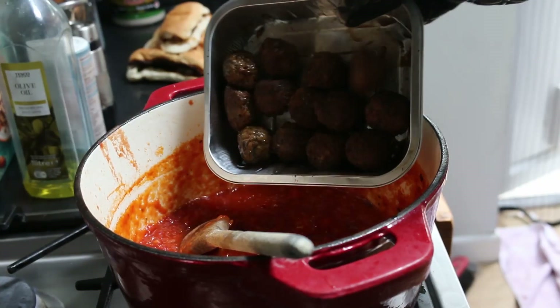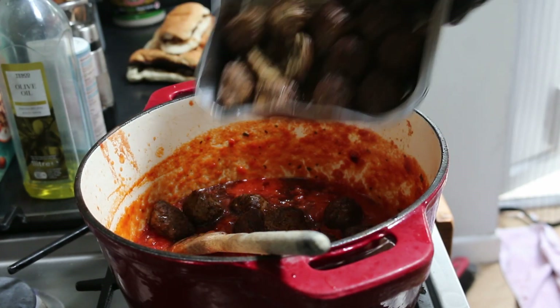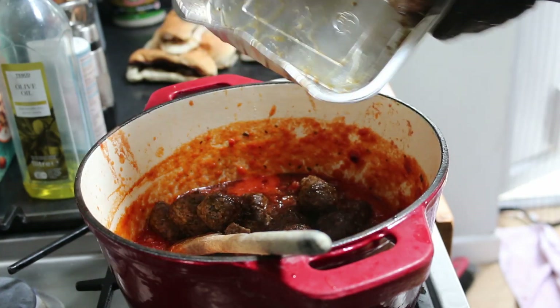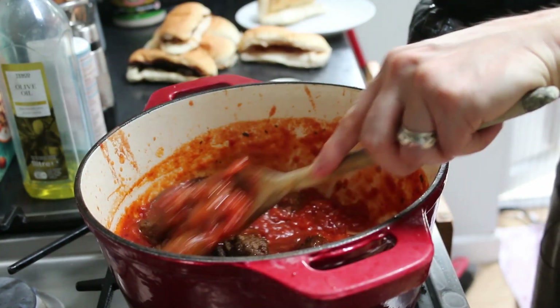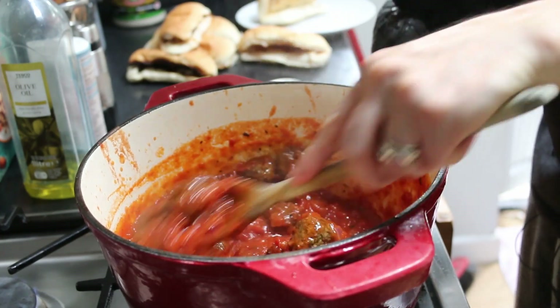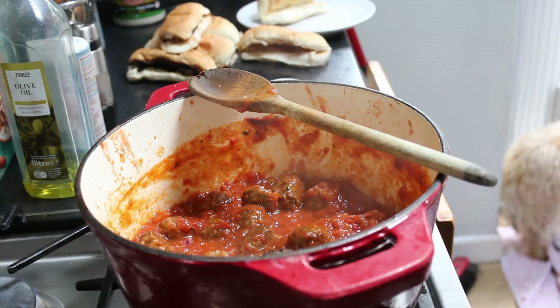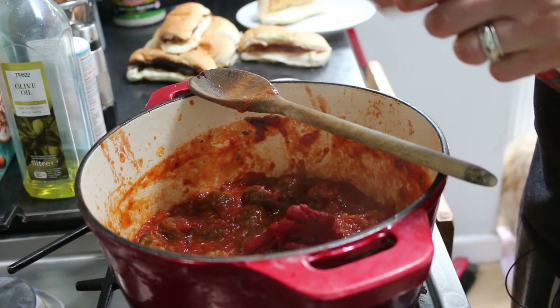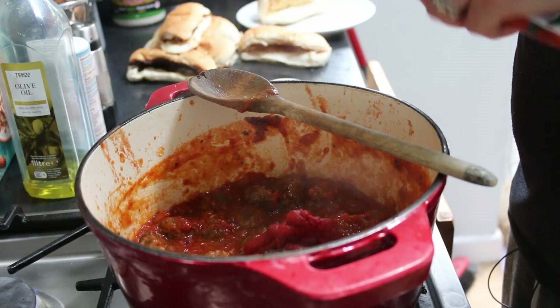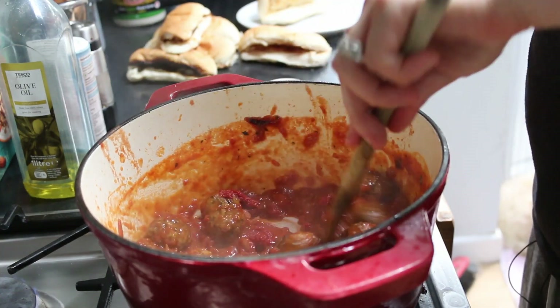Now we put the meatballs into the sauce — there are quite a few because there are a lot of people to feed. Give them a stir. If you feel the sauce is a little thin, just add a little bit of tomato puree — about half to a full tablespoon depending on your preference — that just helps thicken it up.